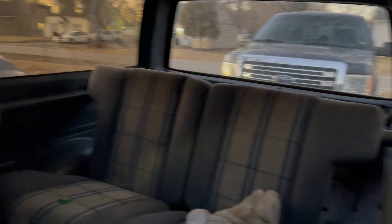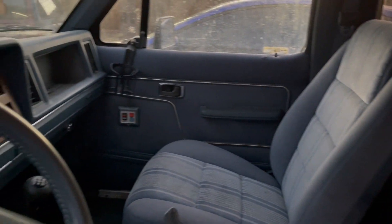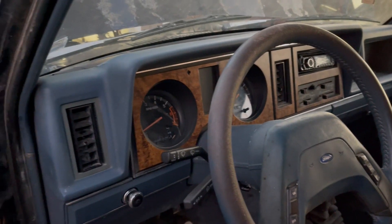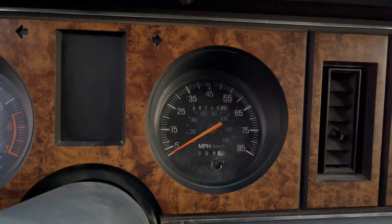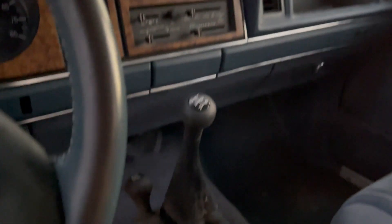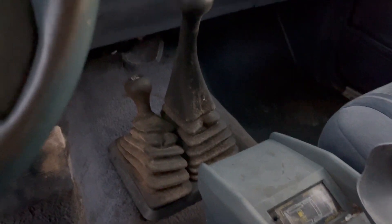Here is the interior of the parts Bronco. The carpet is pretty dirty, but the seats are in pretty good condition — this is just after a basic wipe down to get the mold and dust off. Looking at the miles, we have 44,736 miles on it — pretty nice. It has a manual four-speed with overdrive and a floor shifter for four-wheel drive.